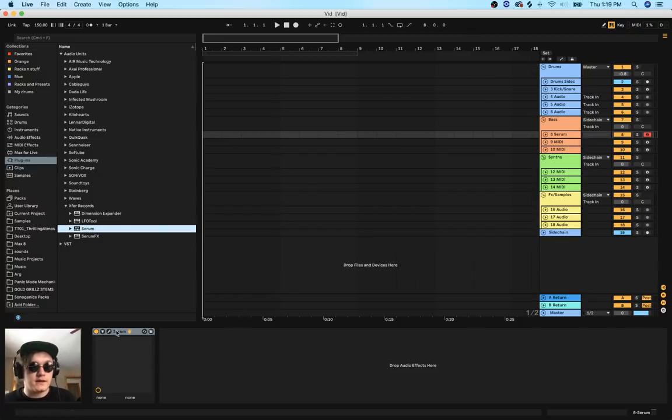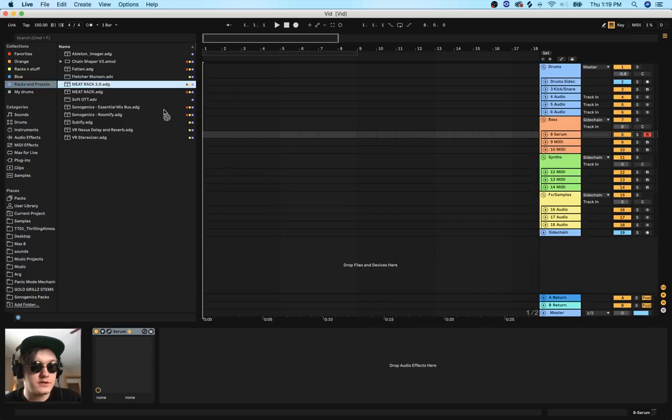Let's begin. The first thing I want to stress is that this is my process - this might not be how you would want to make your dubstep basses, but this is how I prefer to make them. When I start any dubstep bass, the first thing I do is put on my post-processing rack, which is the meat rack. Some people don't really agree with this, but it's what I do.